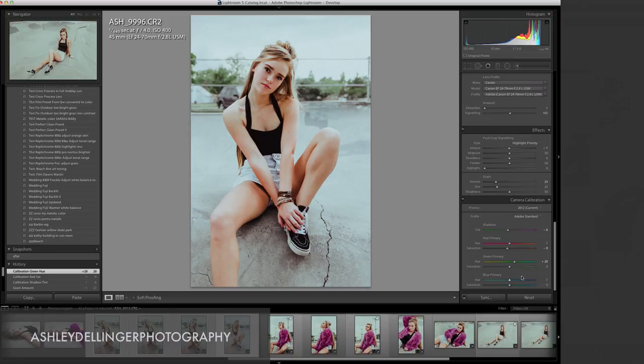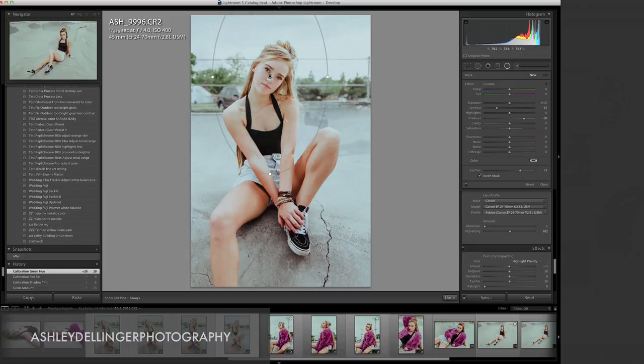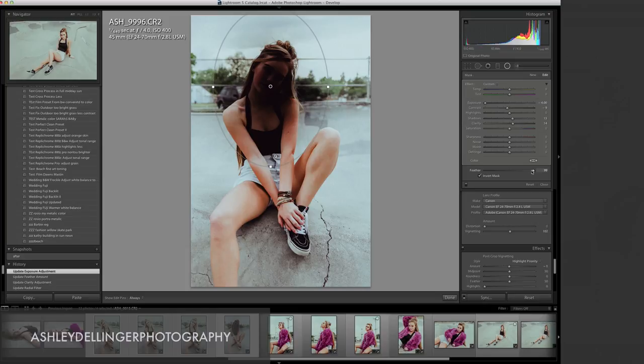Last, I'm going to add a radial filter to her face. You can double-click on Effect to zero out any settings from a previous picture. I'm going to go right around her face, lift the shadows just a little bit, bring the contrast down a little so her eyes aren't too dark, and bring the clarity up slightly to really draw attention to her eyes. You can feather it - going over to 100 makes the zone much smaller, and bringing it back spreads the effect to the edges of the circle more. We'll set it at about 85.